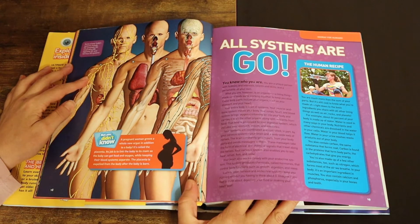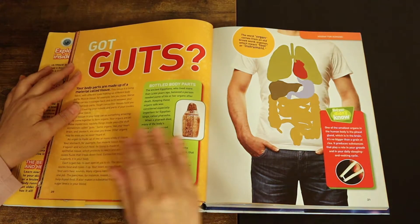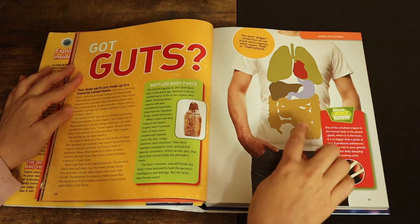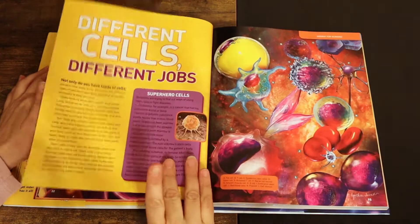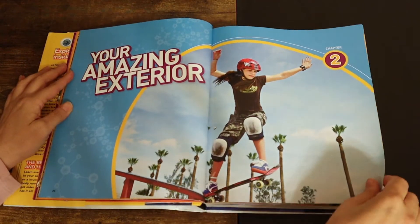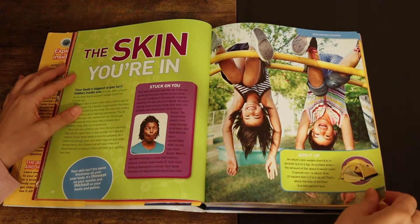So go at whatever pace you see is necessary. Get Guts — here they're showing a picture of what's going on with the inside. You and yourselves, different cells, different jobs, your amazing exteriors, the skin you're in.